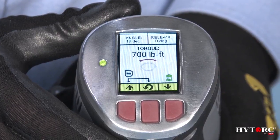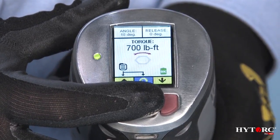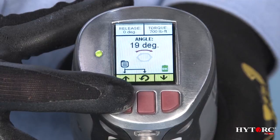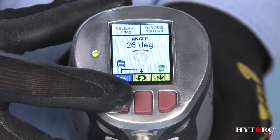Torque: the tool tightens to a chosen torque value and automatically stalls when that target value is reached. Torque and angle: the tool applies a preset minimum torque value to all the bolts or nuts and then advances the tool a desired number of degrees of turn before stopping.